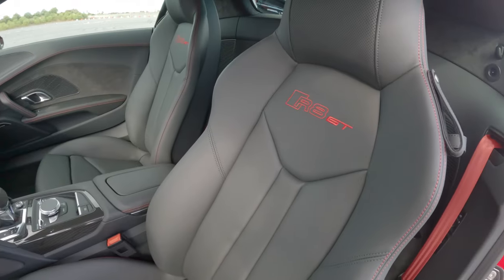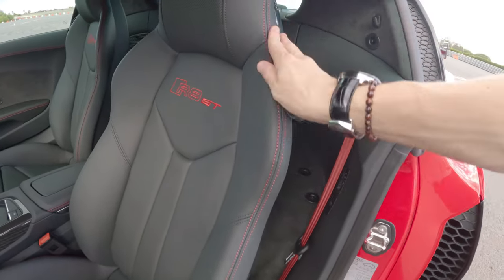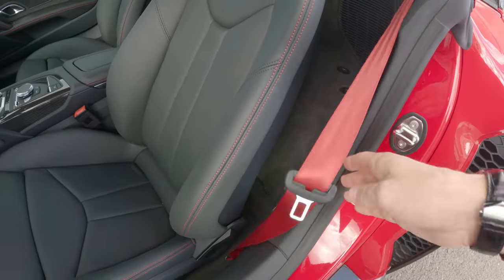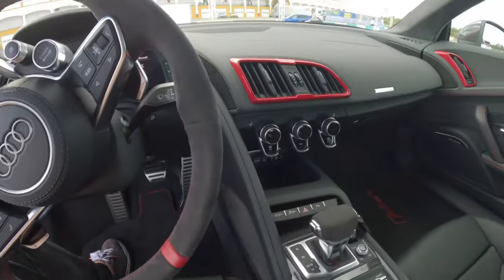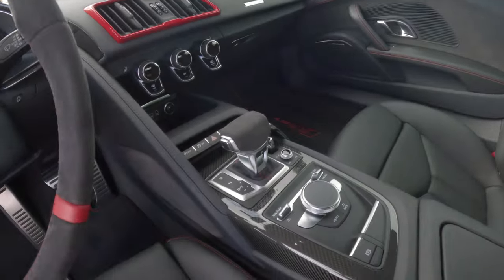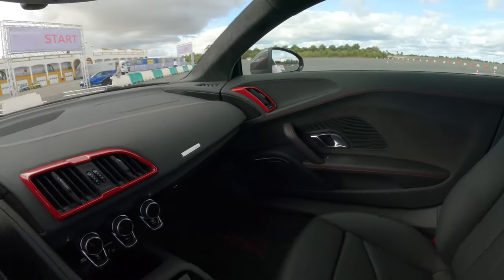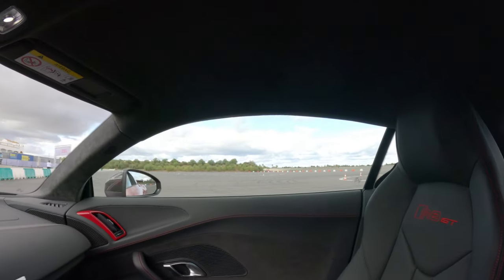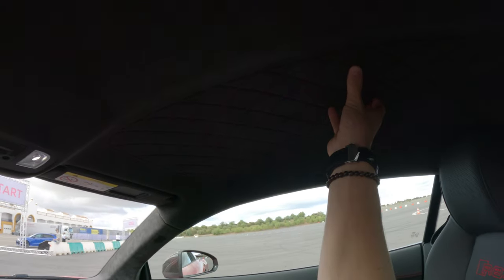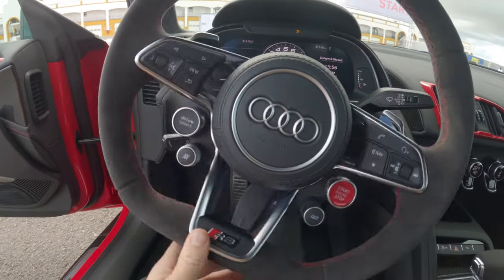Even without the bucket seats, you get a special R8 GT embroidery, red stitching, red seat belts, and a red 12-hour marker. The rest of the interior is as you know it in an R8 — carbon fiber all over the place — but it's not a completely stripped-out hardcore version. The seats are the main big difference. If you're going to be driving it a lot, the comfort seats do make sense. You also get a really nice quilted alcantara headliner with red stitching.